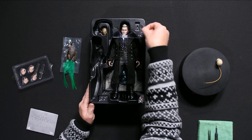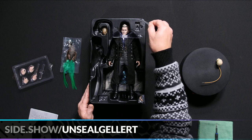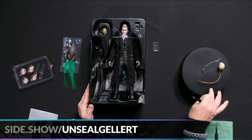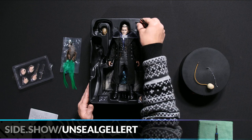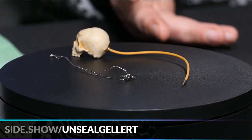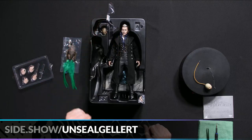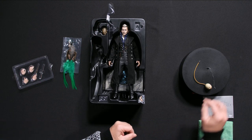Next up is the blood pact oath amulet. It's very tiny with a small silver thread on it, and the instructions cover how to attach it. This is one you'll want to be careful with and take your time to get it just right. If you choose to pose him as the final battle scene where the piece has been taken from him, you wouldn't have to worry about attaching it — depending on the pose you want.